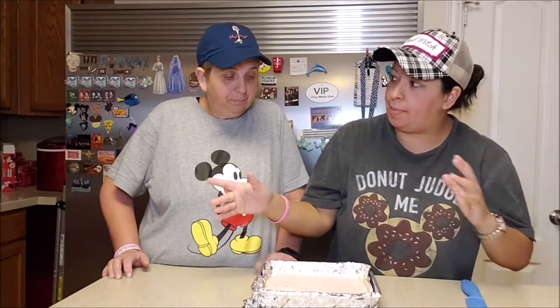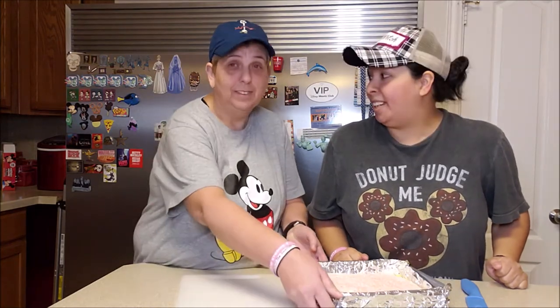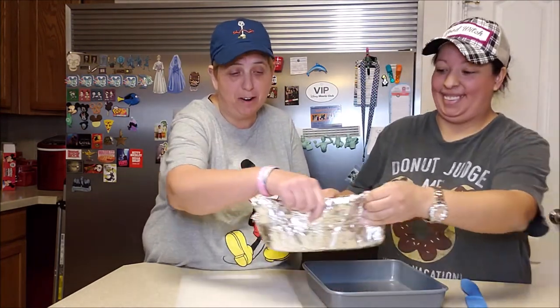We are back. We just took this out of the fridge — it's been about two hours and it is firm. The reason why we lined this with butter and with the foil is so we can easily lift this out. So we're going to lift it out and cut it up into many, many little squares and we'll be done. And my favorite part — the eating part.